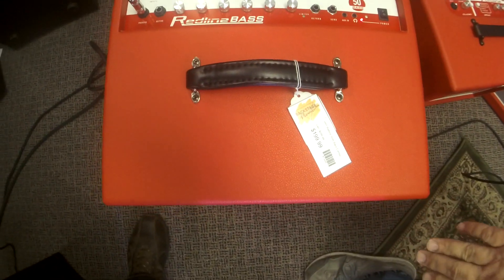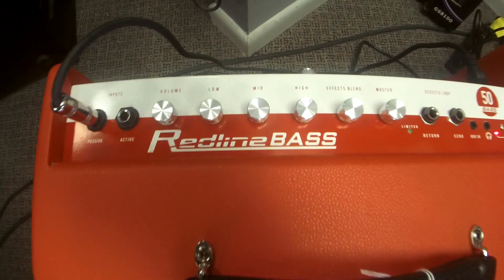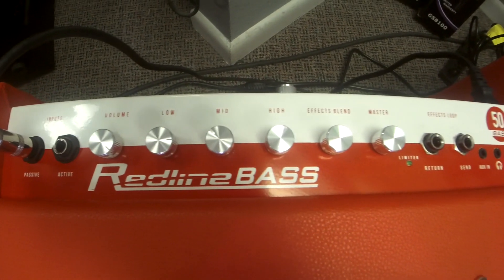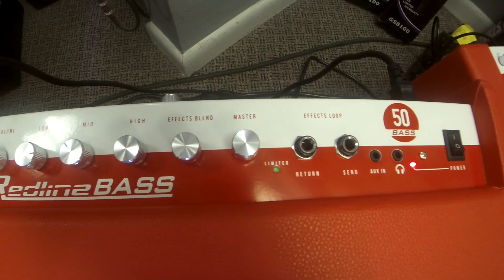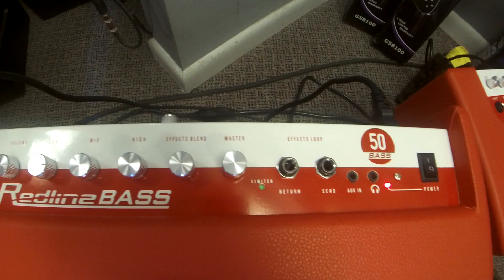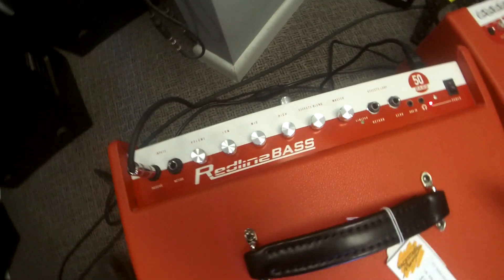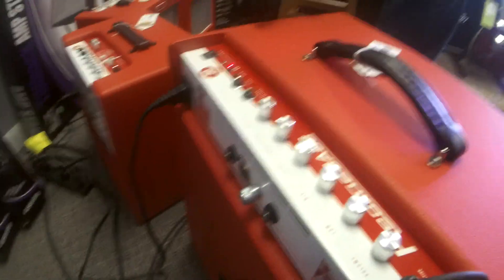It has a 12-inch heavy-duty speaker and a ported cabinet. In the control section there's a three-band EQ, master volume, and both a passive and an active input. It's got a limiter, which is great for giving a nice tight bass sound. There's an effects loop with a blend control, an aux in for music, and a headphone jack for private practice.